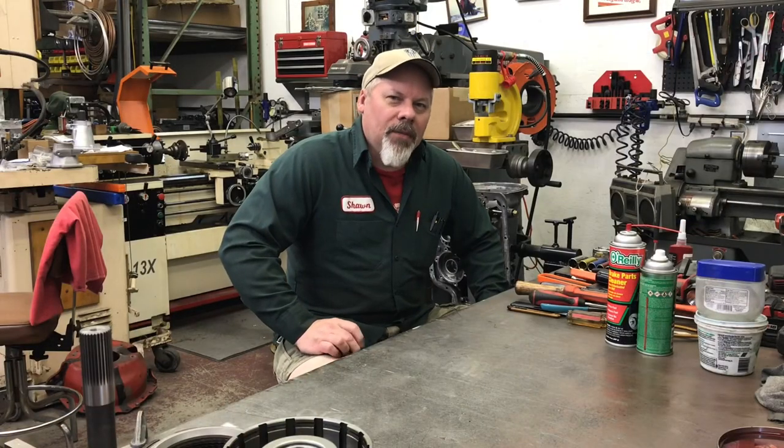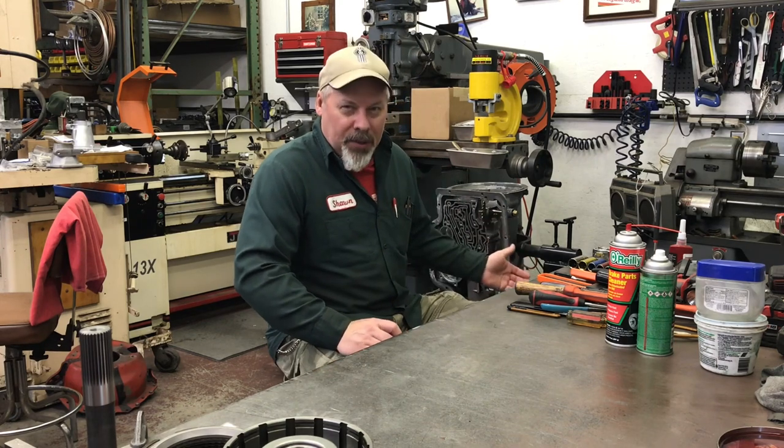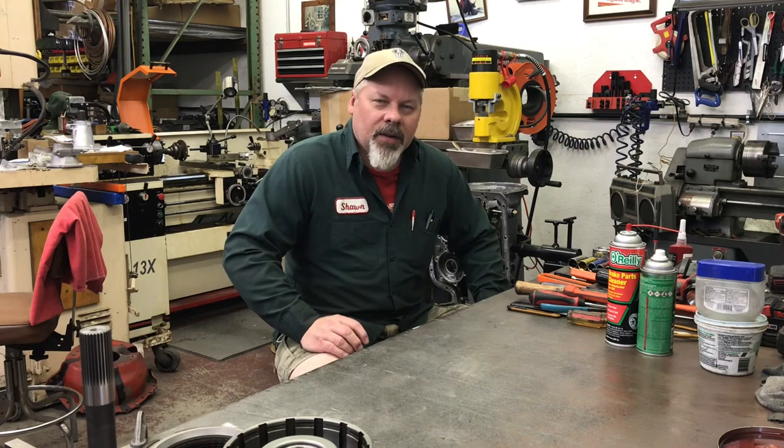Welcome back. Sean here, Mountain's Garage. Continuing on the TH475 race transmission build. Today we're going to work on the drums — the direct and forward.